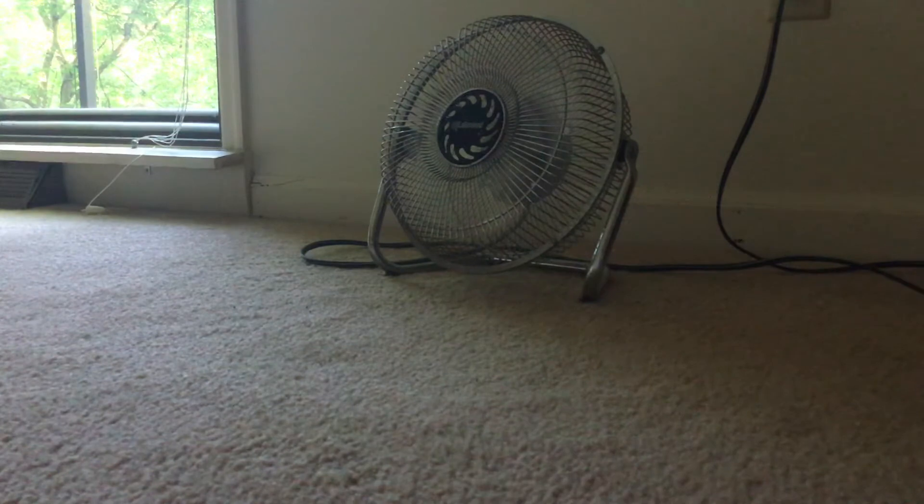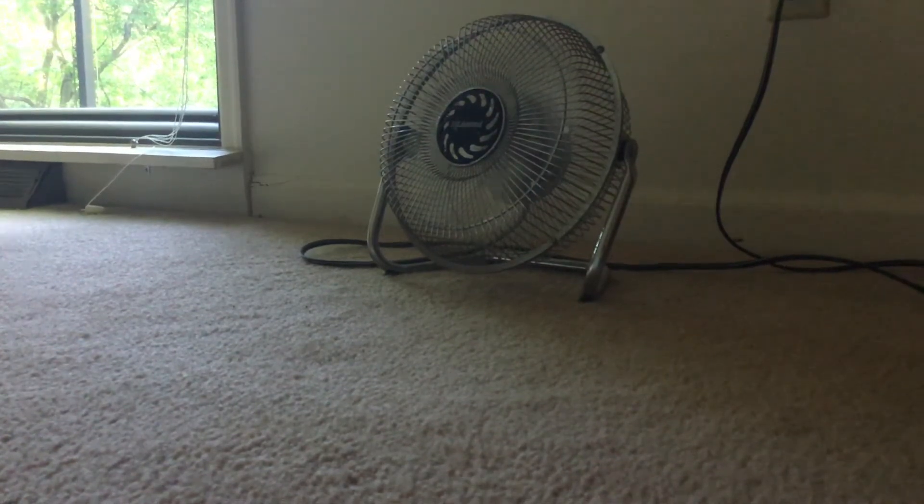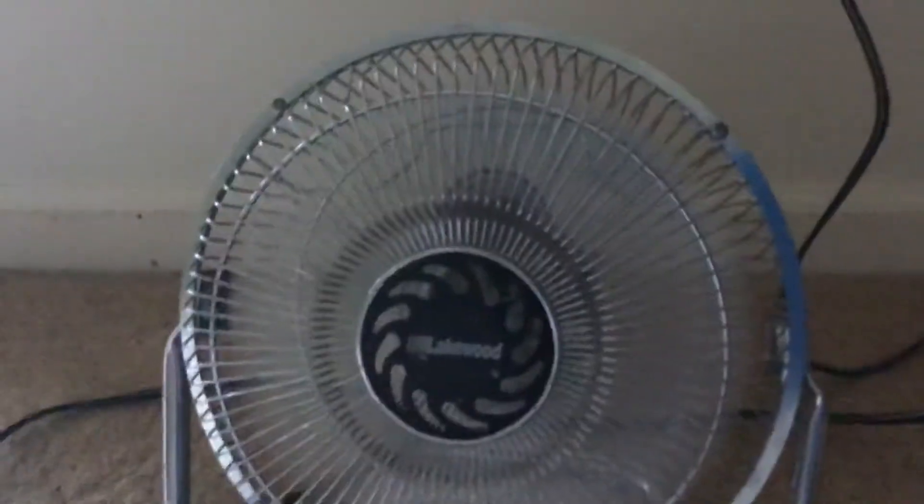So it's pretty quiet when it's on high. It blows pretty well for a small fan, but if you compare it to the patents, it's no match. It blows pretty well for a small fan.